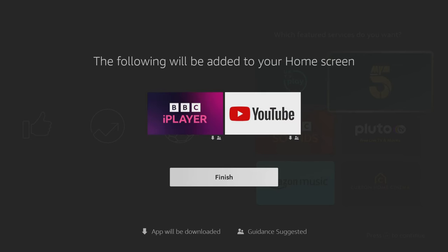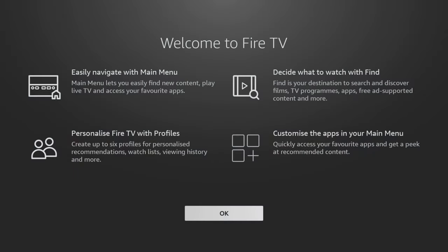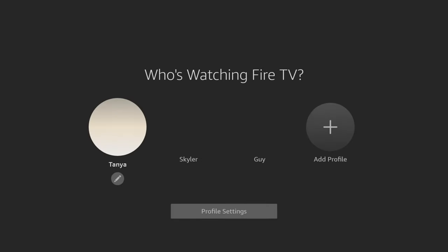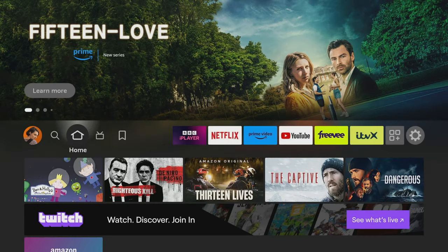You will now be asked one final question regarding parental controls. You can choose to enable them or not. If you decide to enable them, you can also set up child profiles. Once you have made your decision, you will finally be taken to the Fire TV home screen and can start using your Fire Stick.